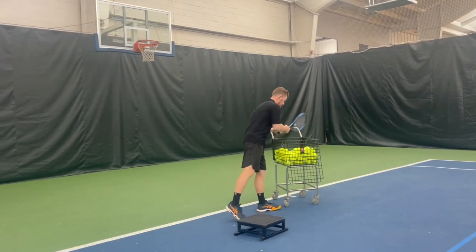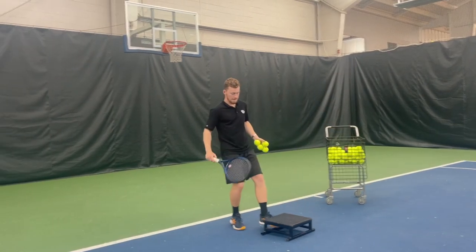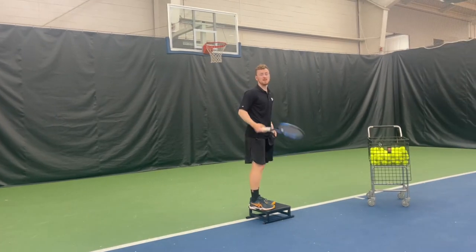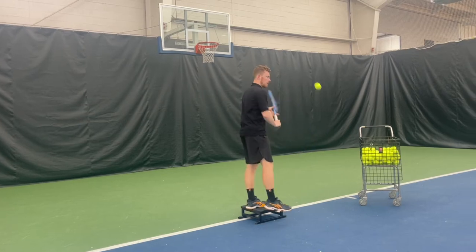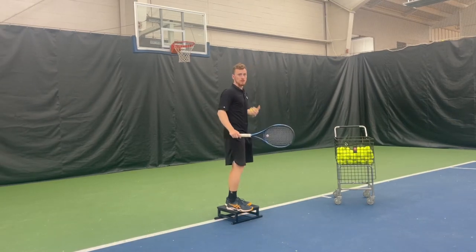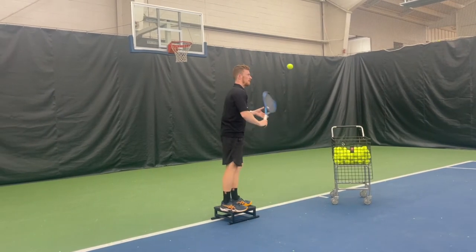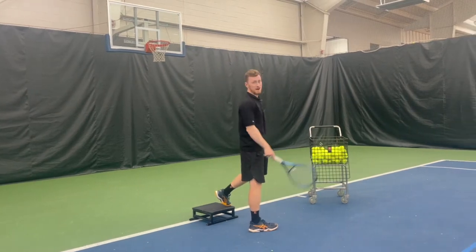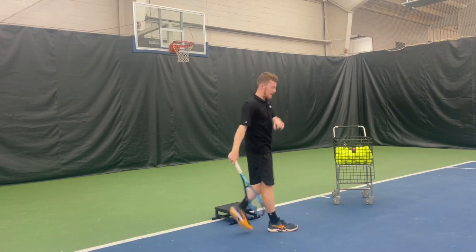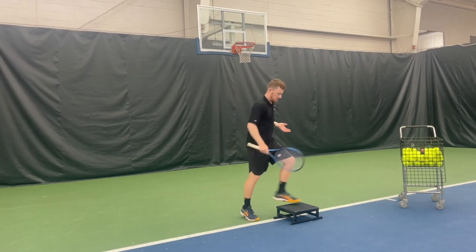So the first exercise: grab your racket, have a few balls. I'll do some shadow swings — a forehand and the same thing for the backhand. Start up top, fall and hit. The key is you cannot hit until your foot has made contact with the floor — working on that momentum shift. So it's that idea of down, shift, and through. The intent is the same: work on this shift.